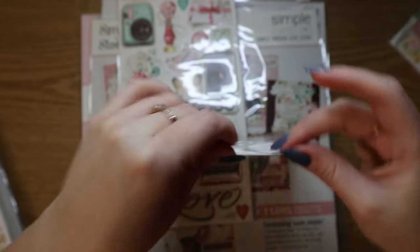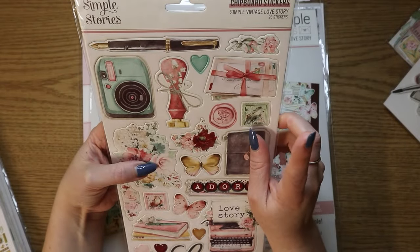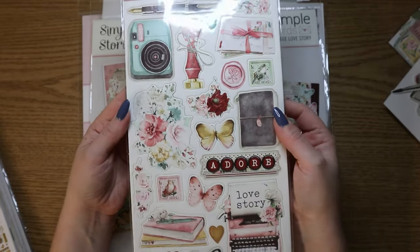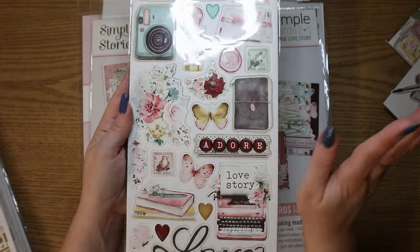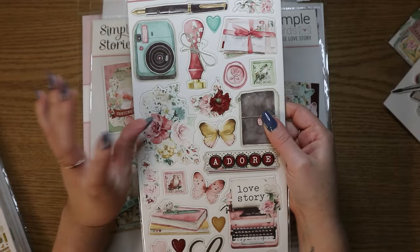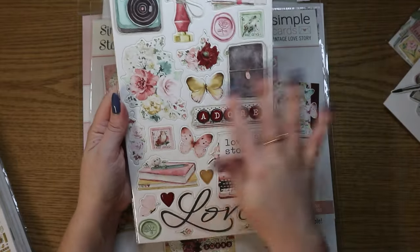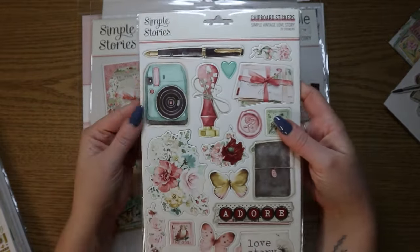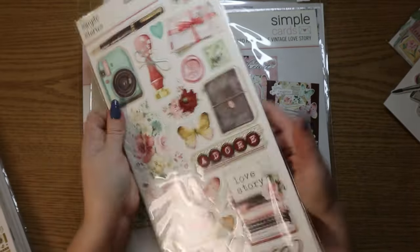And then I also got the chipboard stickers. I just like these also. I like them for inside of albums depending on the style of the album — sometimes it's gonna be too chunky if you use a lot of these — but also for the fronts of albums. And I just love these little ones, like the little camera. I love how this is like vintage now. So I had to get those.